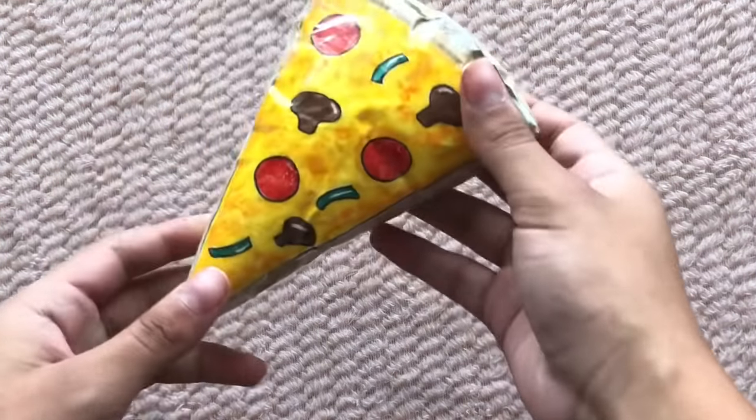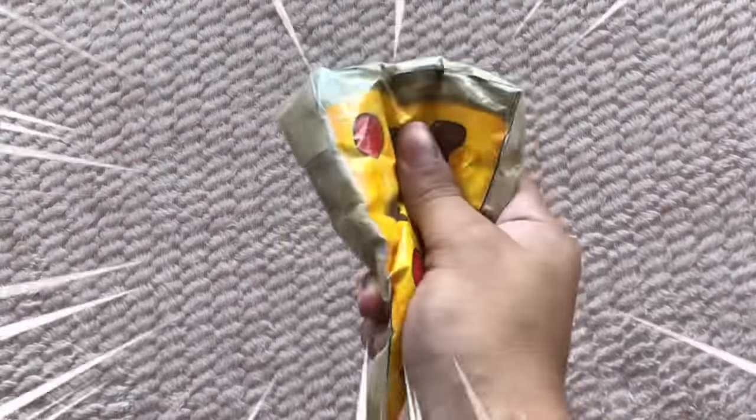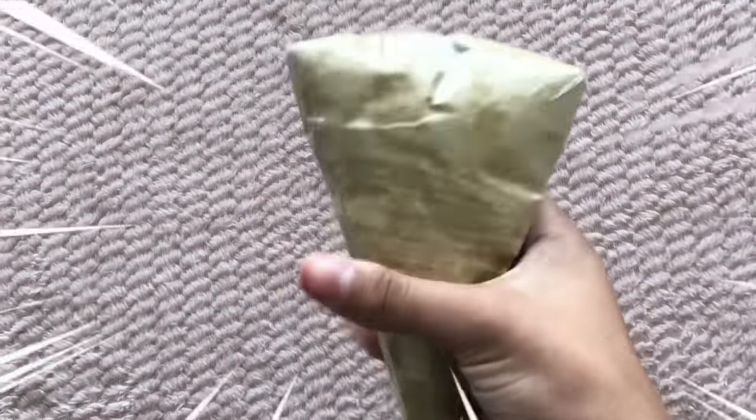Hey guys, welcome or welcome back to my channel. Today I'm gonna be showing you guys how to make this 3D paper squishy pizza. I think it turned out pretty cute and this is how it looks.